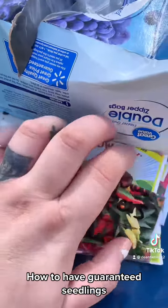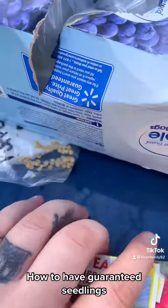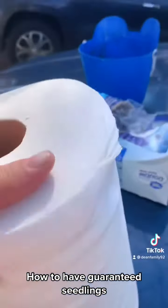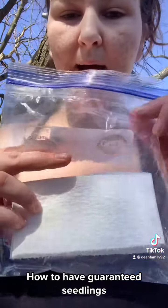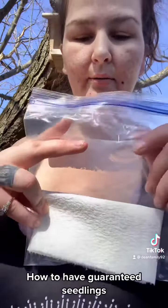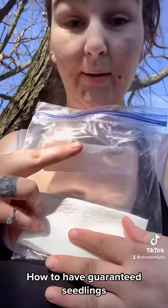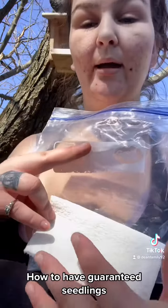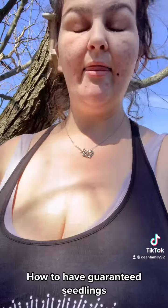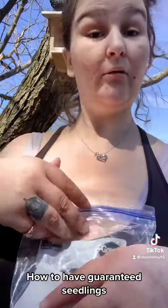So these here are all of the seeds that we're going to do. What I do is take a piece of paper towel, get it wet — not soaking wet. The bag is this size, so I want to make the paper towel a little bit smaller than that. Then put seeds on there, stick it inside the bag, and tape it up in your window and it grows.